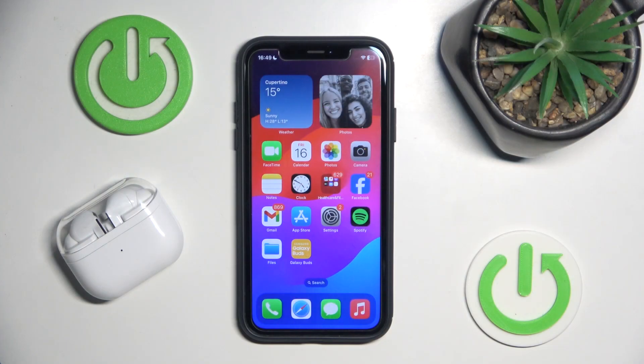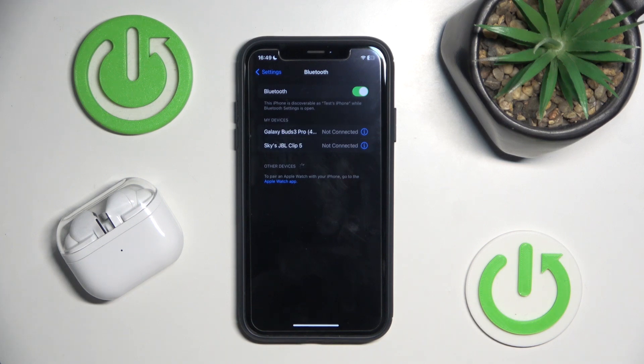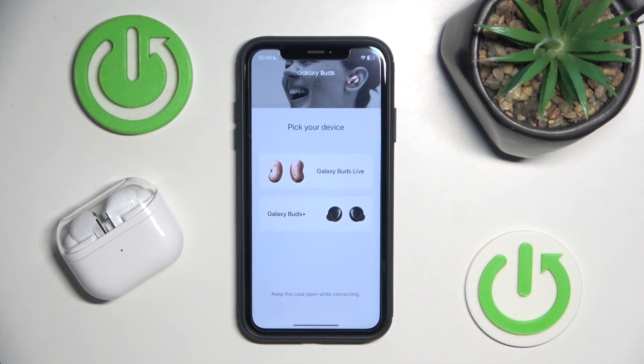To answer your question right away, you can pair your headphones, but you can't get into the app. The only app available in the App Store has only two models and yours is not on the list.